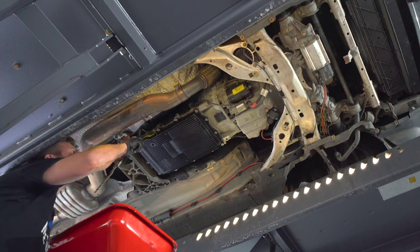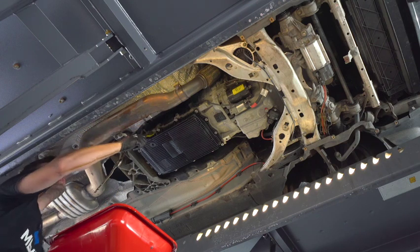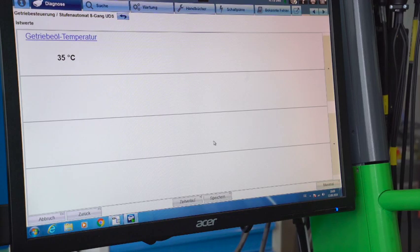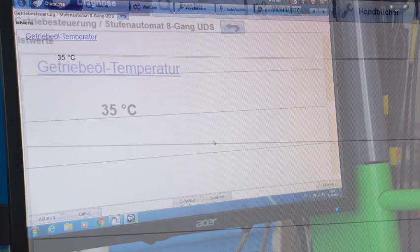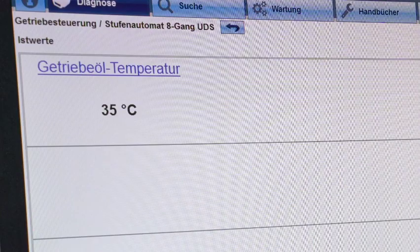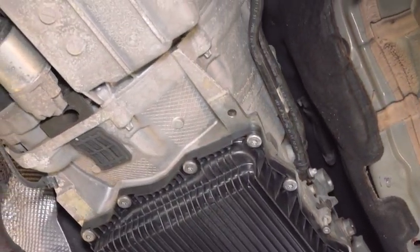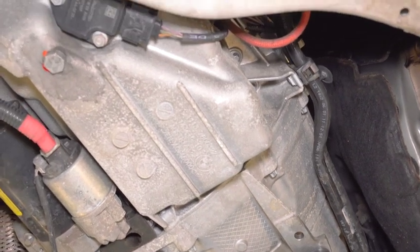Tighten the filling plug with 35 Newton meters. Bring the automatic gearbox oil temperature within the range of 30 to 50 degrees. This car is equipped with an external oil cooler, therefore we have to overfill the gearbox oil with around half a litre of gearbox oil.